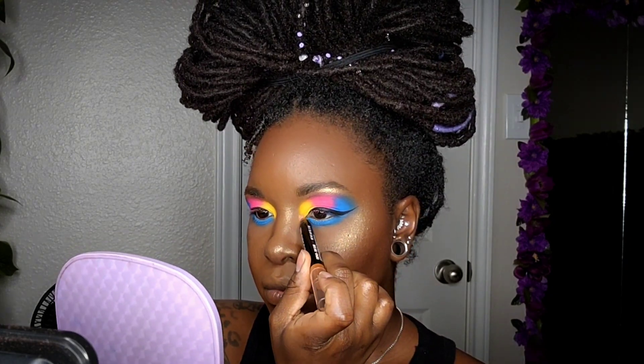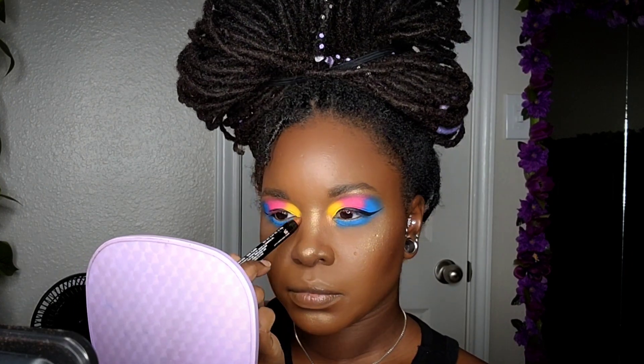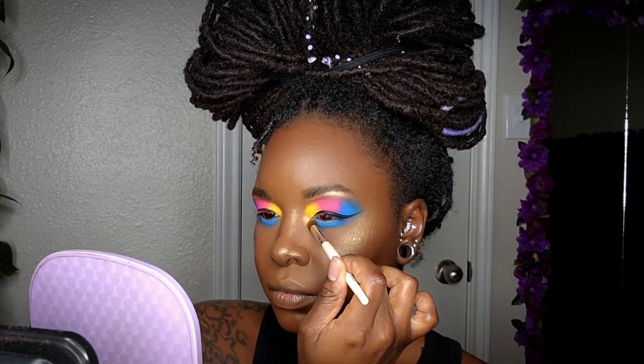As a base for my inner corner, I'll be coming in with the LA Color Jumbo Eye Pencil in the color Sun Flare, and then right on top of that I'll be coming in with that same light metallic brown I used for my brow bone.